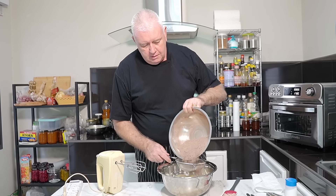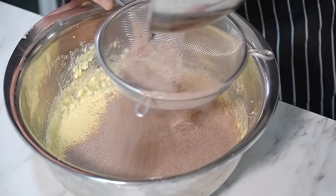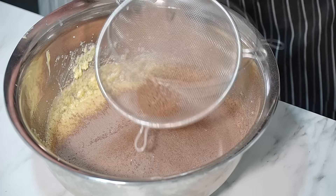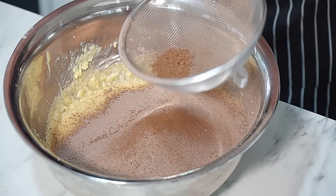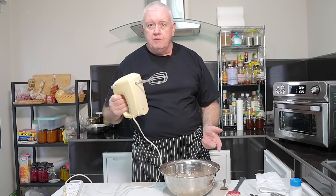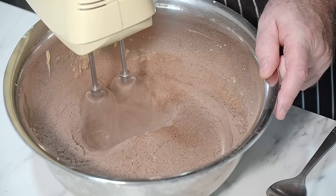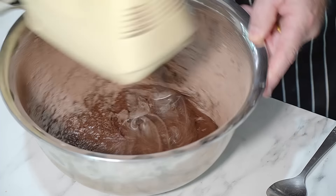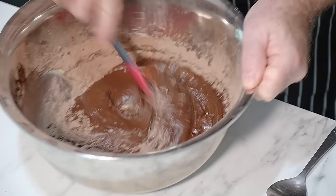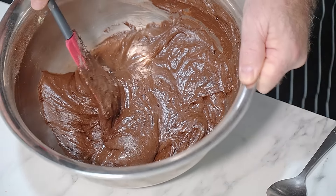It doesn't matter if it's not all sieved in perfectly — don't worry about it. A couple of lumps of cocoa aren't going to hurt anyone. Any cocoa left over, we're not going to waste it — in it goes. You can stir it all through or give it a little mix on a nice slow speed, because this will blow everywhere. It looks like we're going to have to fold the rest in — so in we go, fold it in. Oh, it's like making chocolate brownies!